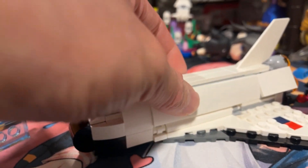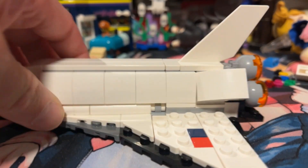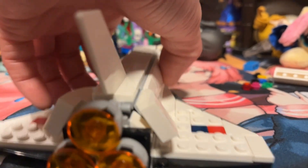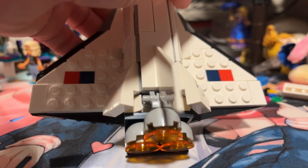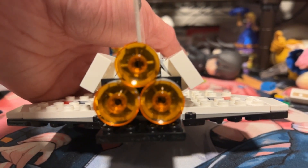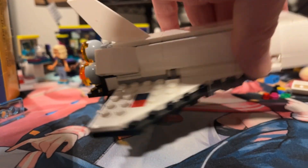I think the build was quite simple because, as you can see, it's only two plate layers for the wings — there's nothing to that. They did a really interesting technique with the clip on the hinge, the clip and the bar piece there, to make the signature three-rocket styling. But yeah, it's a very, very simple build.